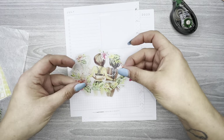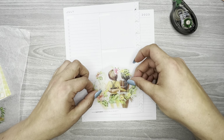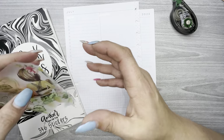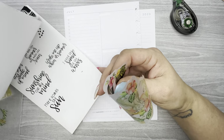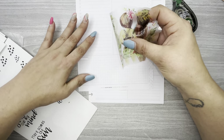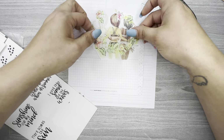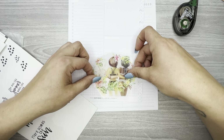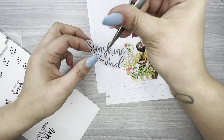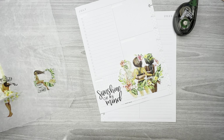I want to take this really big sticker with the girls and put it down at the bottom somewhere, but I also want to be able to put a quote too. I went and grabbed Black Quotes Volume One - I still have some quotes in here, and I still have some summer quotes in here. I'm going to put 'Sunshine on my Mind' down here.